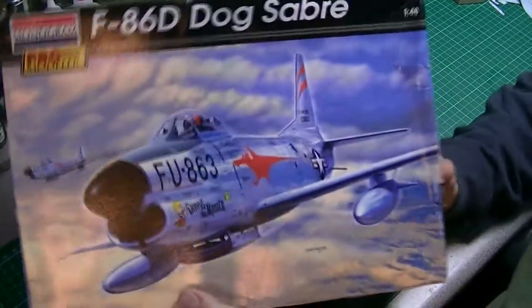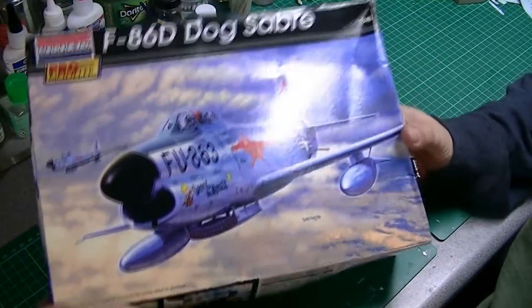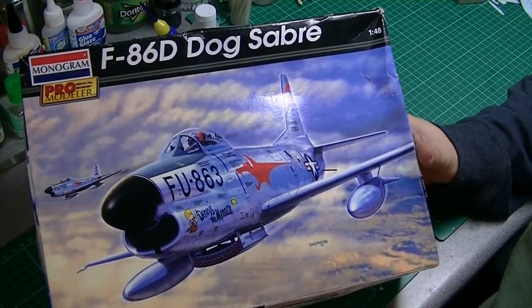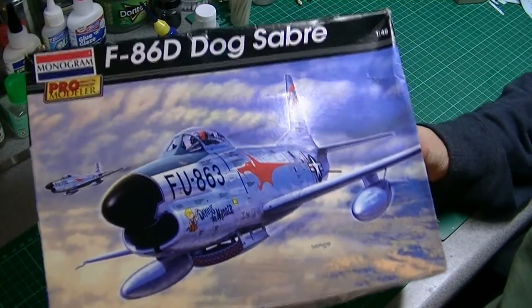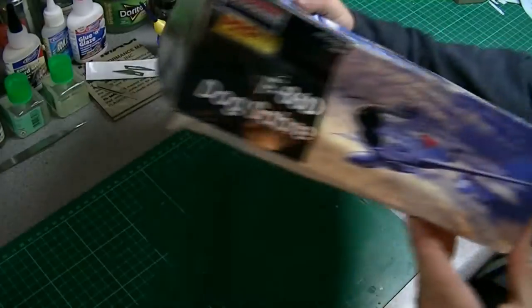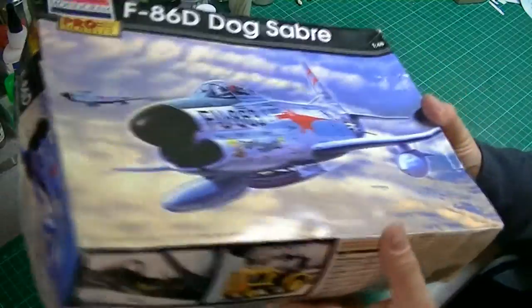Hi, I thought I'd do a quick in-box review of a kit I picked up recently. I actually got this on eBay — it's Monogram's Pro Modeler F-86D Dog Saber. The box is a bit battered, but I've had a quick look inside and it all looks good.